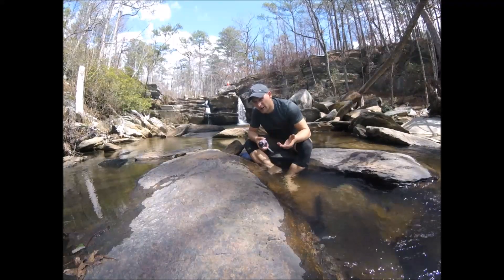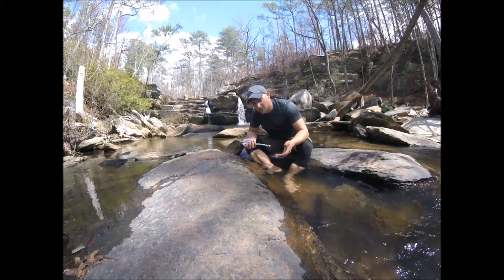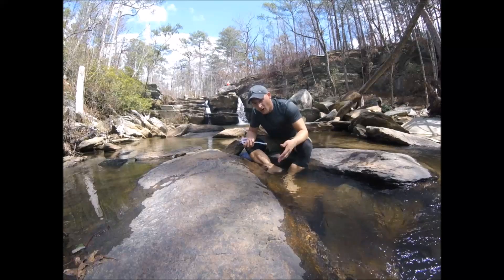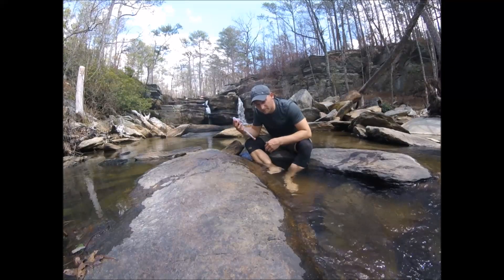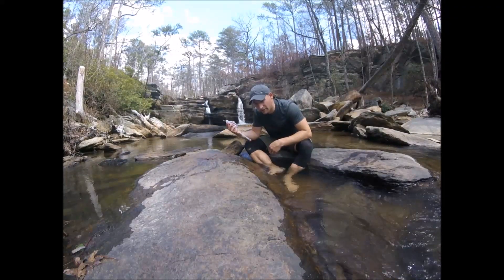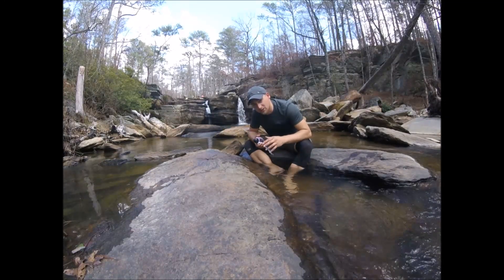For just day hikes, the Sawyer Mini or the Sawyer Squeeze is a great option because it's a little smaller, a little more compact, and you're not filtering that much water all that often. Whereas for full-blown overnighter trips or through-hikes, this is definitely a great filter for groups — relatively small groups.